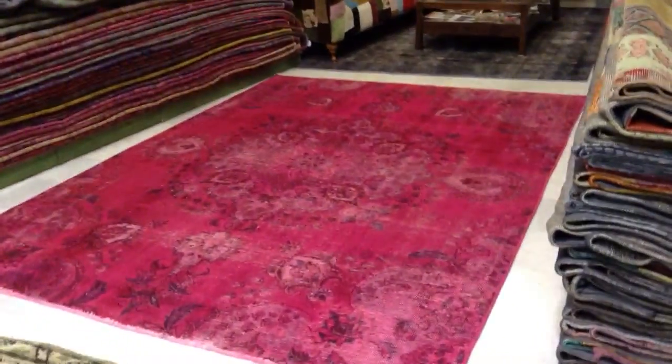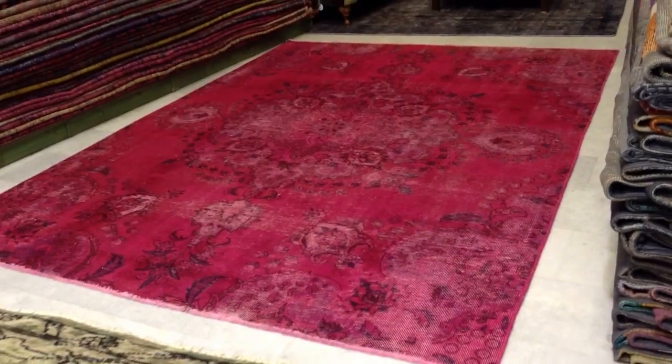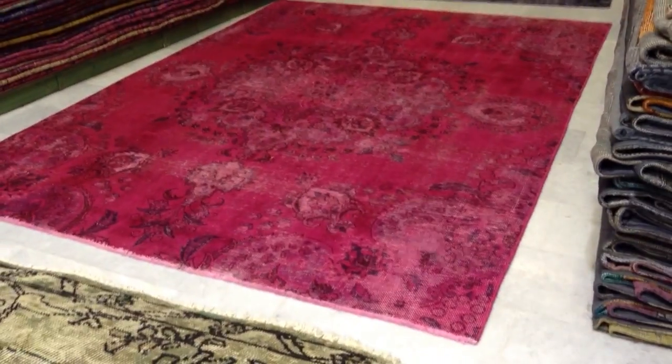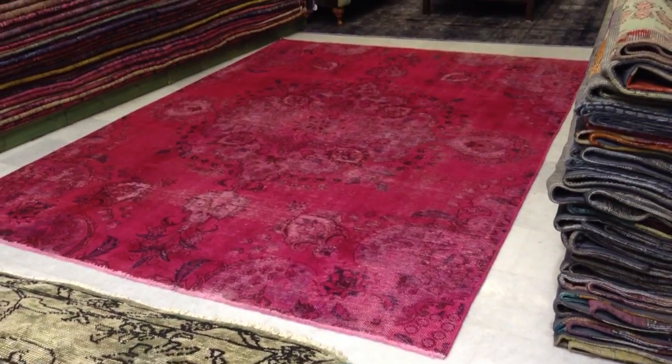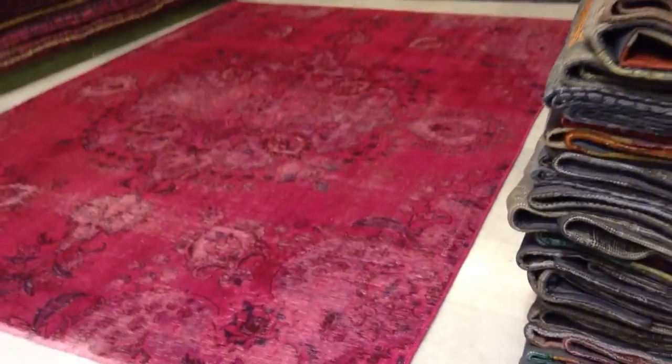Hello, thank you for your video request. This is Vintage Carpet 4495, a handmade Persian vintage carpet. The carpet I see is a little bit brighter, but not too much, so the color accuracy is almost 90%, as we mentioned on the phone.